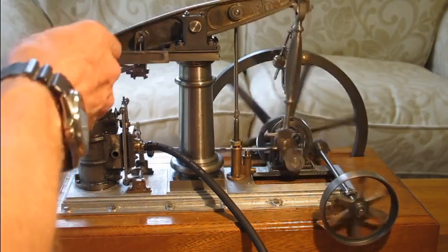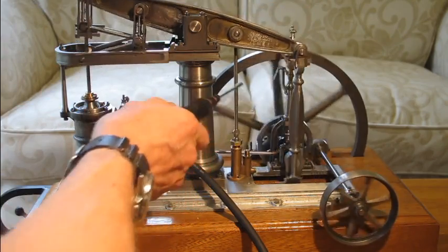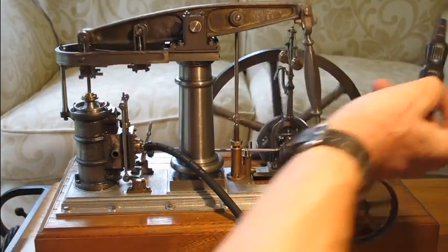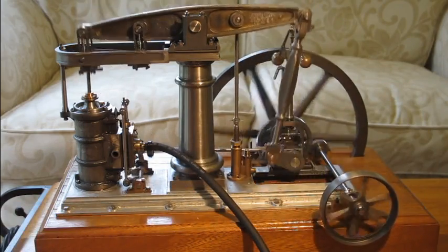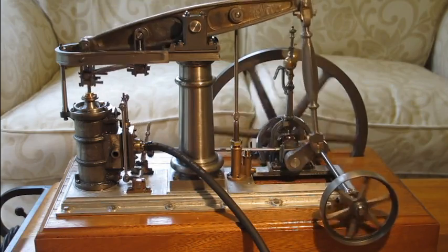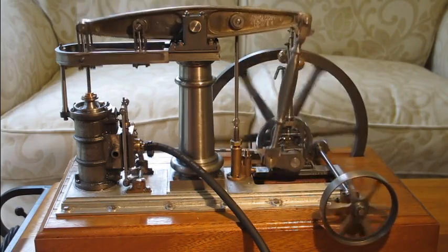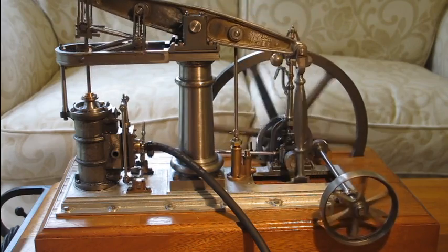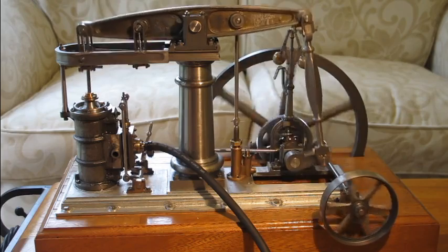The parallel motion mechanism is designed to provide a vertical travel for the piston rather than following an arc, which it would do if it was linked directly to the beam. At the back of the engine we have the governor system. The governor operates via centrifugal force — as that throws the balls out it lifts up the lever that you can just see underneath the balls. I've made the throttle but I haven't connected it up to the engine.